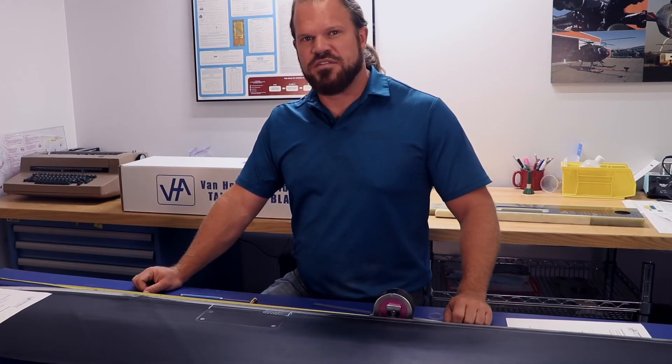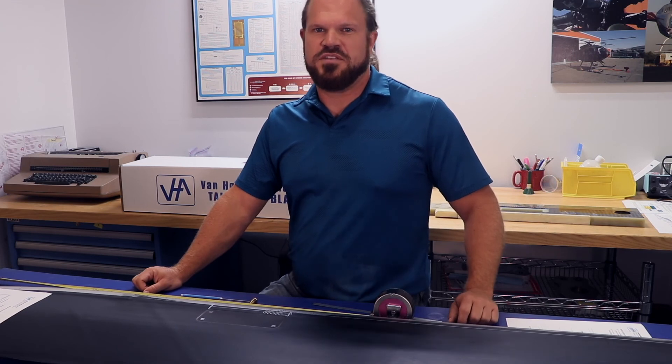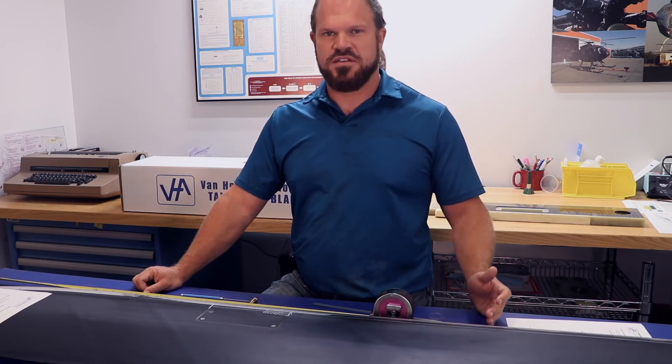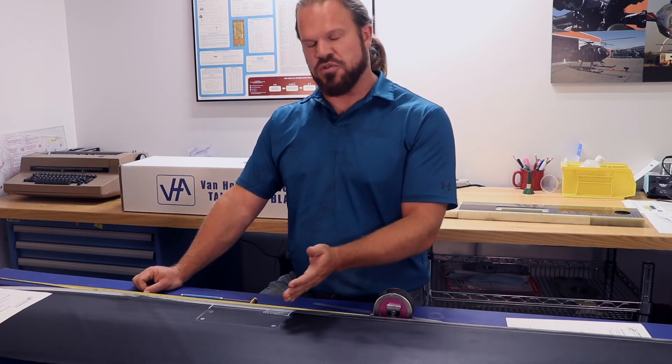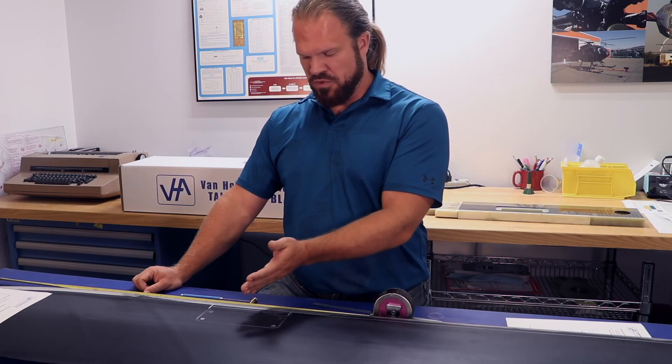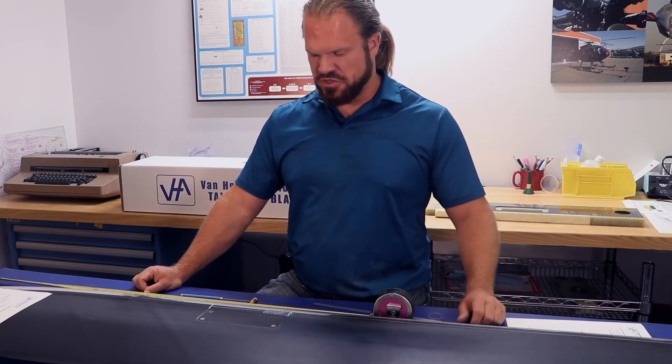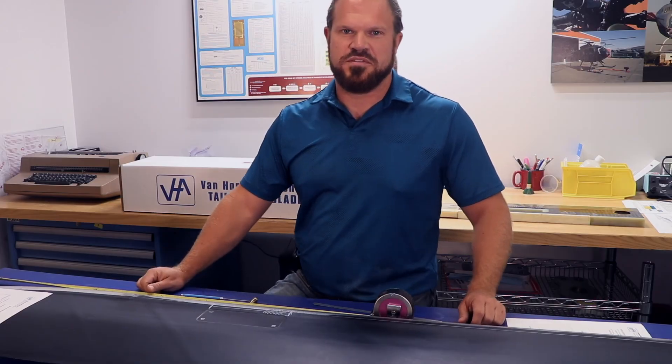The last thing I would just re-emphasize is that the blades are absolutely safe to continue flying. We've done extensive testing which has been reviewed by the FAA. There is no safety of flight concern here. The delamination grows very slowly and can be reliably inspected for and monitored as it grows, to make sure you stay within safe limits.